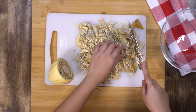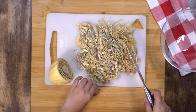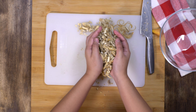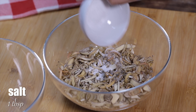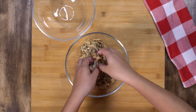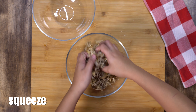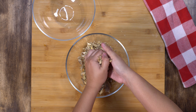Immediately put the chopped banana blossom in a bowl of cold water to avoid it from getting dark. Next, add one tablespoon of salt and let it sit for about five minutes. Mix it and squeeze it by hand to remove excess liquid — it should now be a little bit soft.